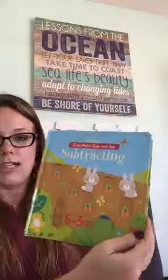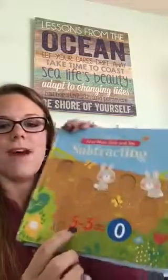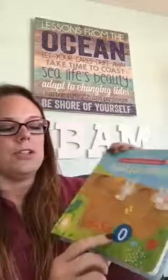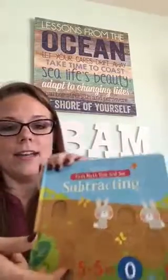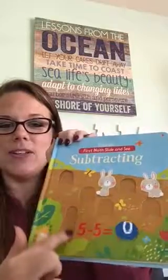Next, I wanted to compare these with the First Math Slide and See Subtracting book. It's a super cute book, great for fine motor skills, and great for even younger ones to introduce math. It's a very thick board book. Here it says 'five minus five equals zero' — there are five carrots, and there are slides on each page. This one is $14.99.